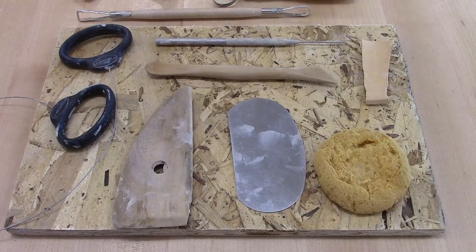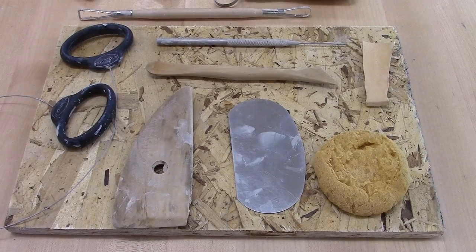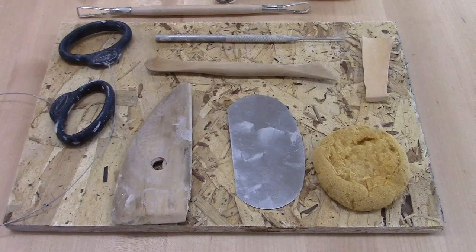Before you begin to throw, you're going to want to collect your tools. The tools on the screen right now are the tools that come in the kit, although some of mine might be shaped just a little bit differently than yours.